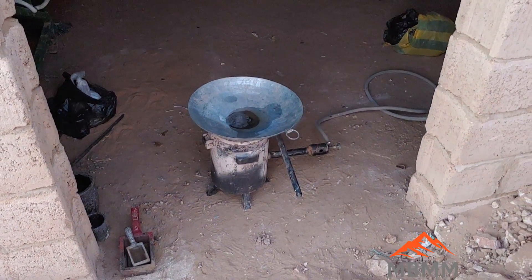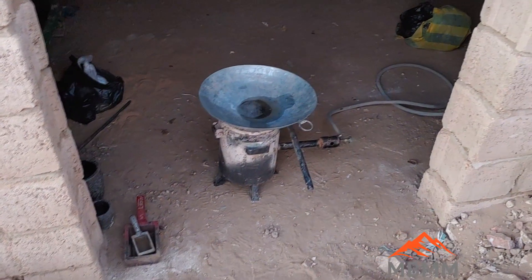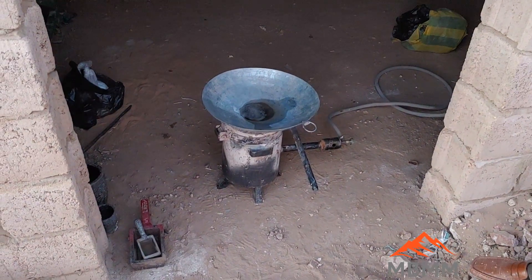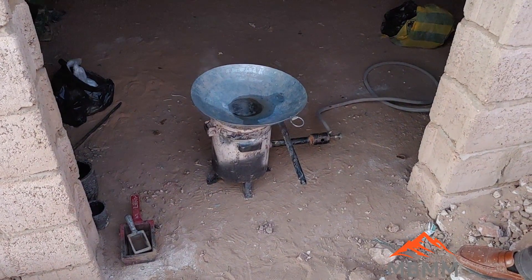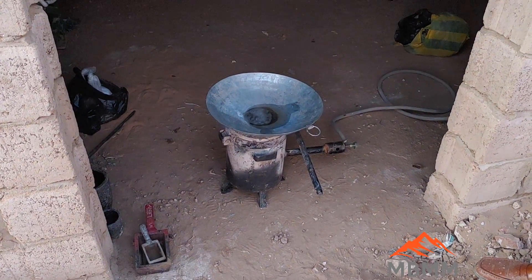Right now we have them roasting over a furnace. There's a little bit of water that's boiling off and we're going to roast them really well, get them all oxidized, and then mix them with some borax and smelt them in a little crucible.